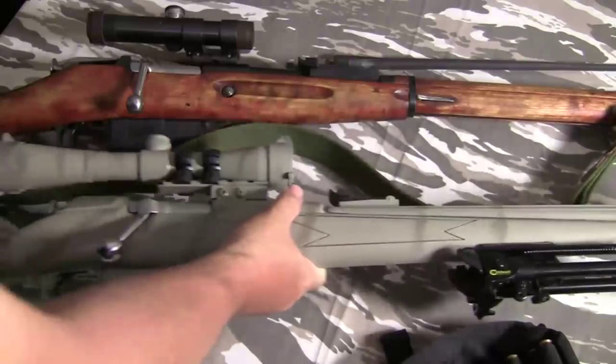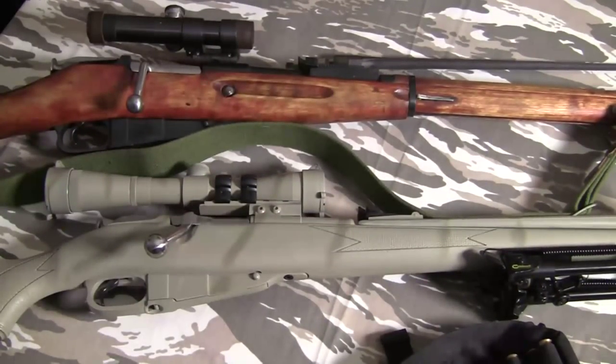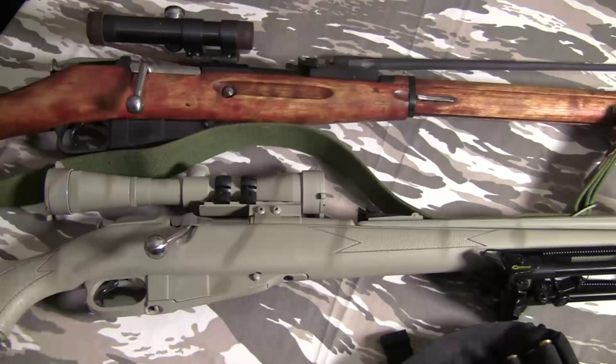Really, what you want to look for: if you're going for price, go for the regular M91/30. If you're looking for something easier to handle and you've got a little more money, go for the carbine. But if you're going for an accuracy model, for the price of the carbine you can go out and buy a much more accurate American-made rifle like a Savage.